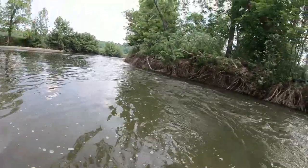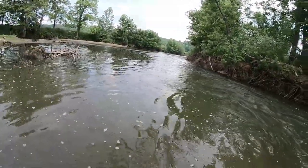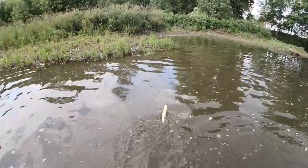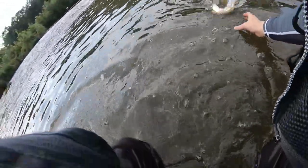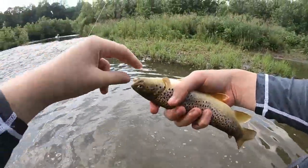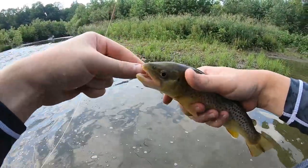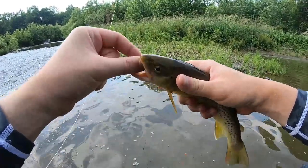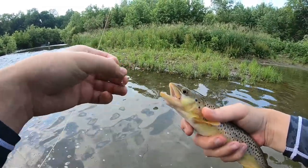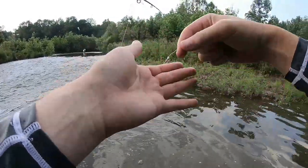There's another one — right over there where they should be. Another good size. Come here bud. Hold them upside down a little bit when they're being feisty — it tends to calm them a little bit. There it goes. Another nice one, came off a little waltz worm.